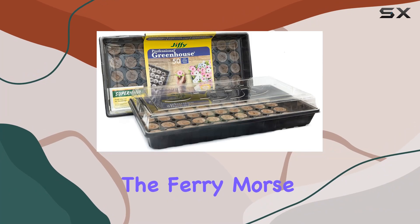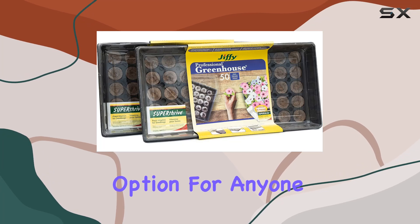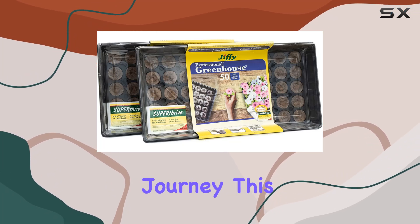Today, we're diving into the Fairy Morse Jiffy Seed Starting Kit, a fantastic option for anyone looking to kickstart their gardening journey.